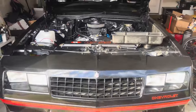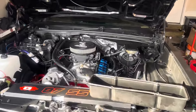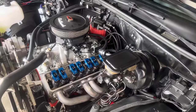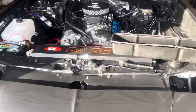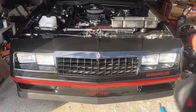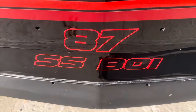Y'all stay tuned for the next one so y'all can see what we got going on with Mistress. Like I said, she's a little under the weather — I don't know if it's the flu, COVID, or what, but she's got some issues. We're gonna medicate her and get her back right and get her back in these streets like she's supposed to be. Y'all stay locked in — it's 87SS boy, keep it locked. I'll catch y'all on the next one.